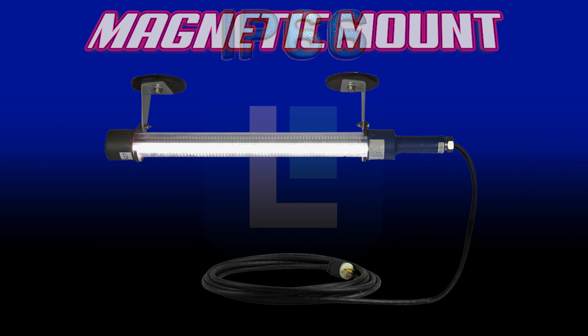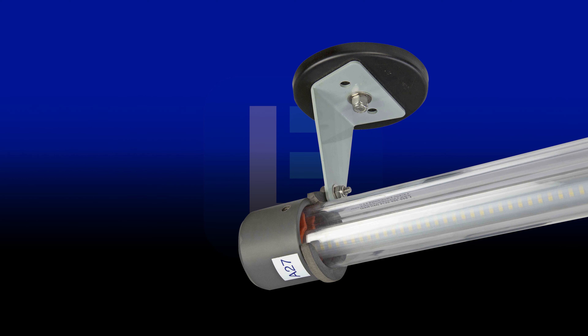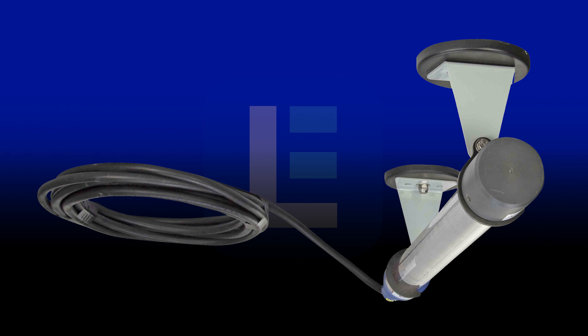Magnetic linear LED portable work lights are great for use during blasting operations. Two heavy duty magnets facilitate temporary mounting on compatible surfaces.